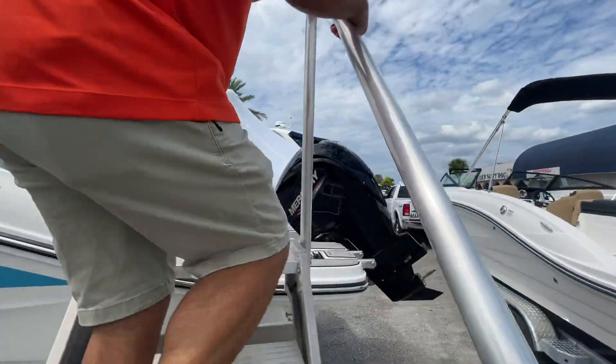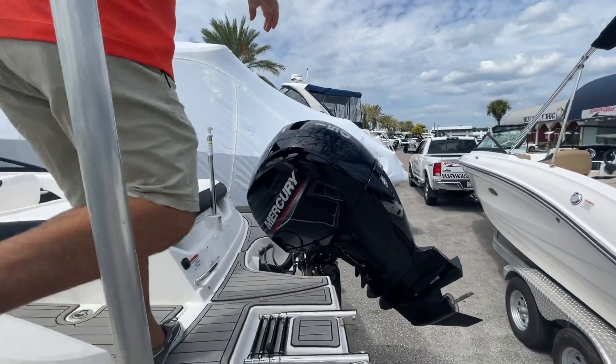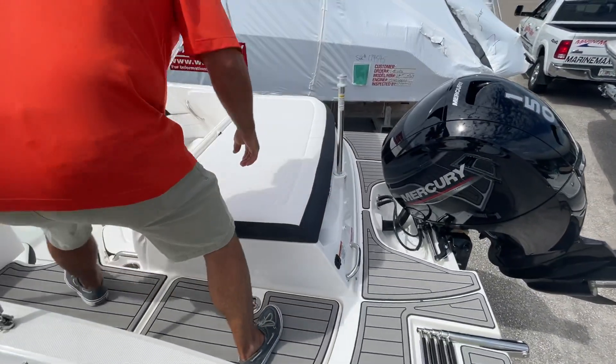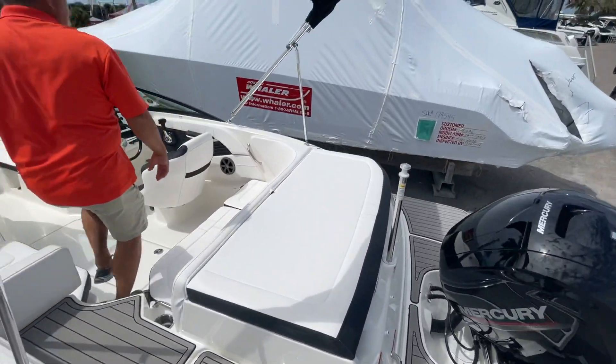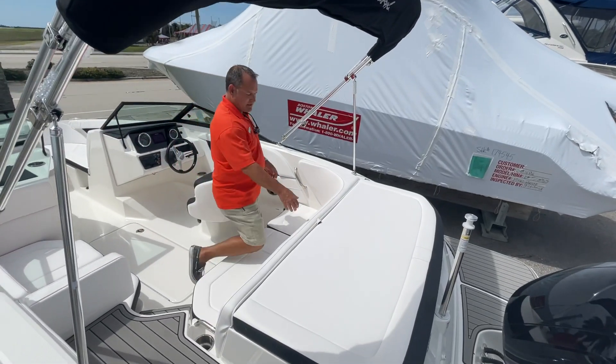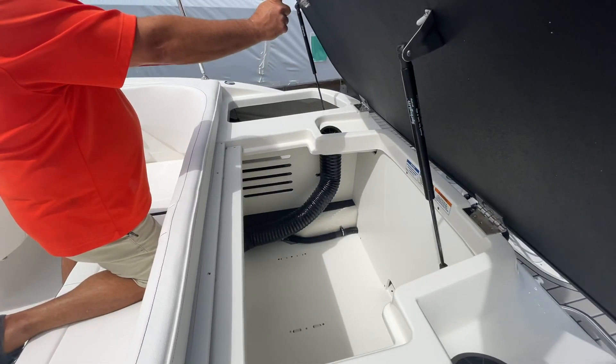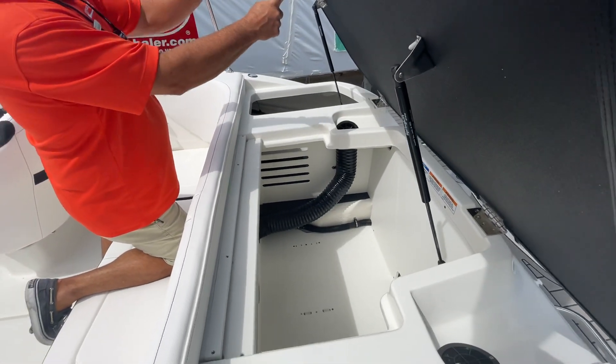The power-to-weight ratio is very good. This one has the 150 back here. We've got our swim deck in the back as well, and a sleek hull line. One thing I really like about the outboards is the tremendous amount of storage you have — plenty of room here for water toys, coolers, things along that line.